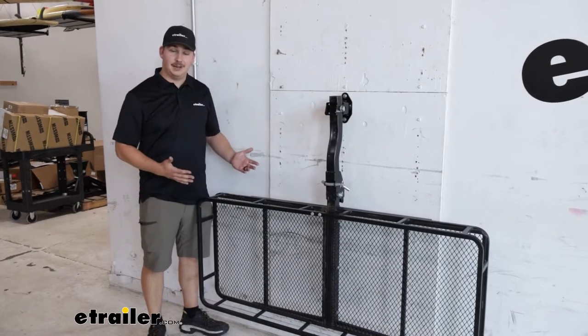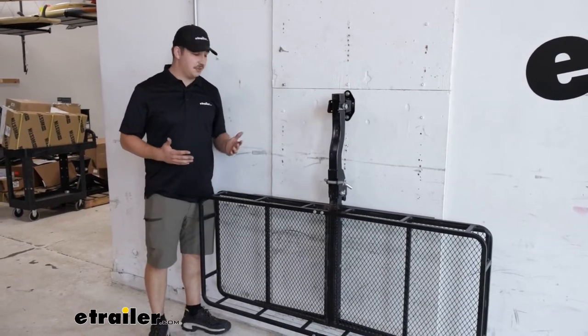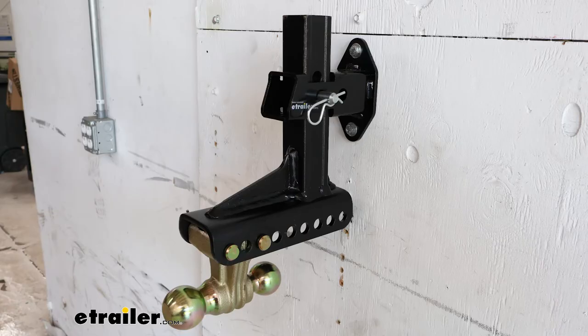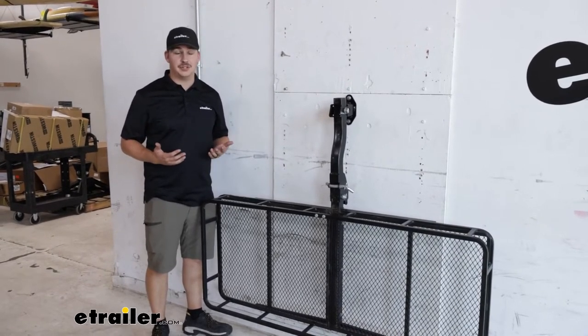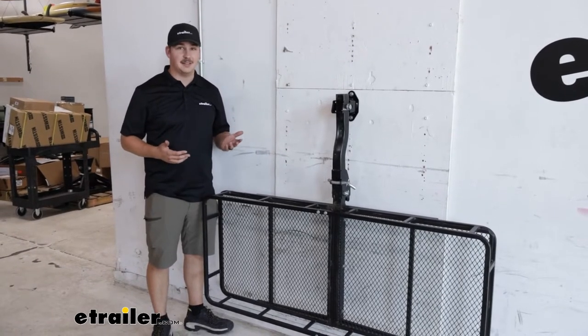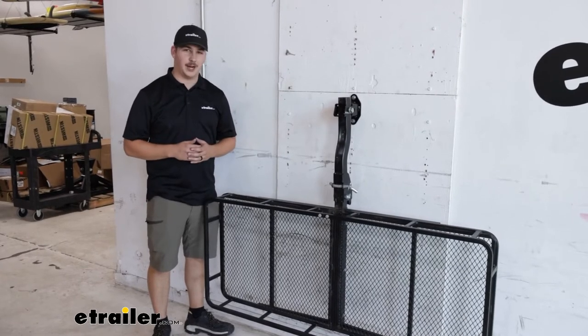We've got our cargo carrier kind of hanging down like this, and you can also put it in the front depending on your setup. So this is great for cargo carriers, bike racks, ball mounts — really any hitch mounted accessory that you want off the ground. They're often really hard to store in your garage and end up taking up more room than they need to. Having something like this is going to help declutter your space and keep it nice and orderly. Let's check it out.